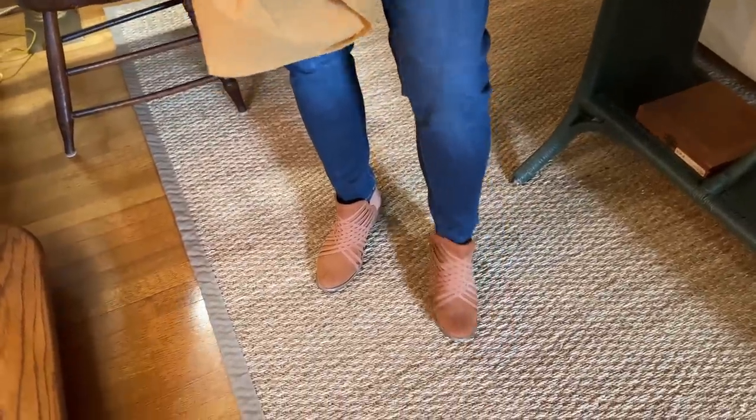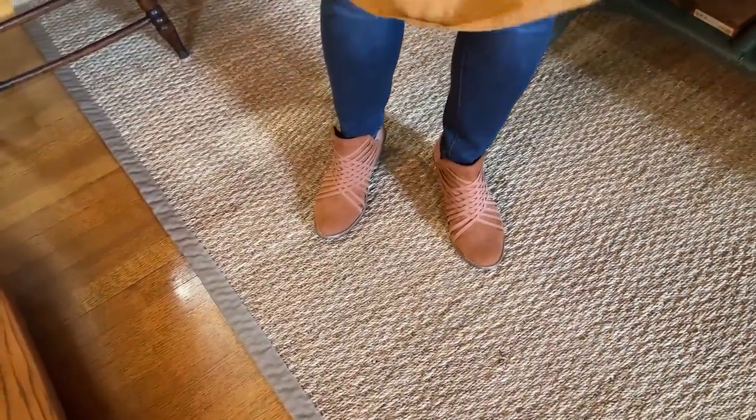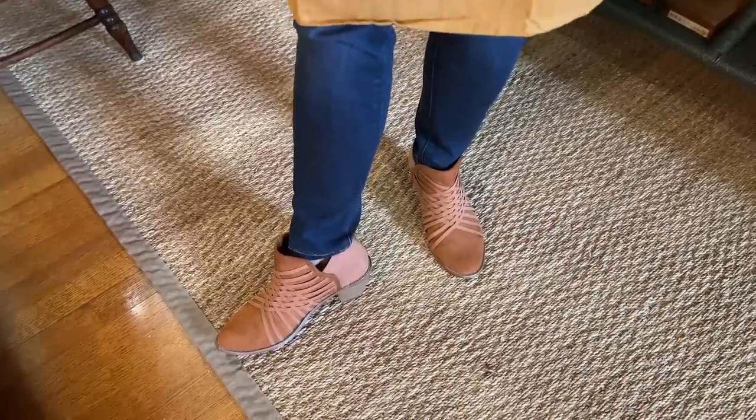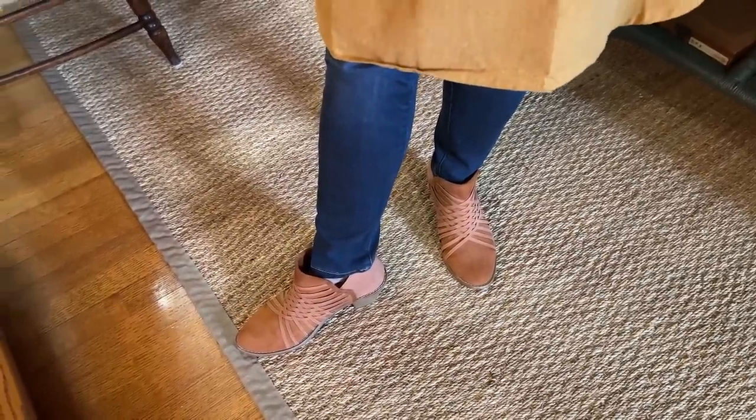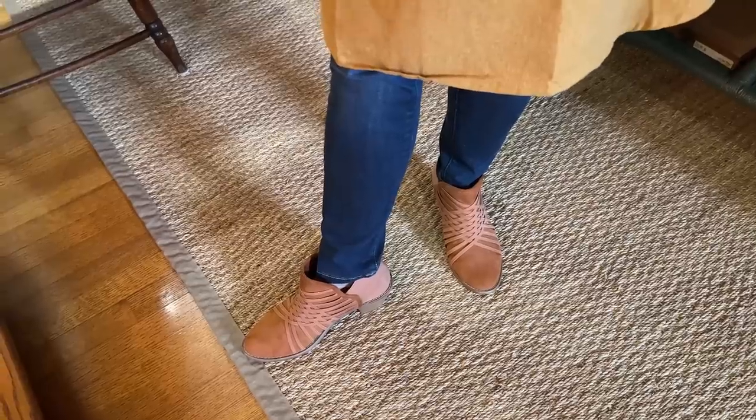My steal of a purchase this year: my jeans were $120 jeans from Banana Republic that I got for about $23 on sale. They have stretch to them, which is why I like them. My booties — I don't even know the brand. You're allowed not to know! So there you go — that is my outfit du jour.